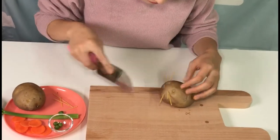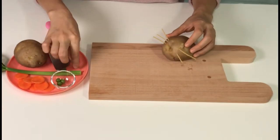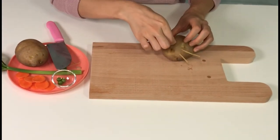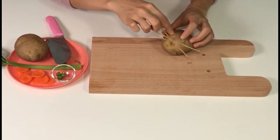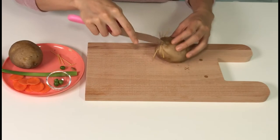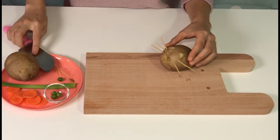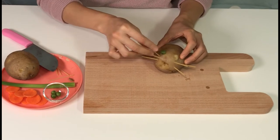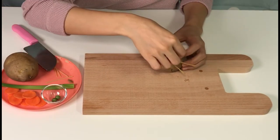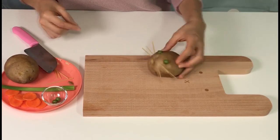Now let's make the eyes with peas. Using a knife, carefully dig out the part of the eyes of the potato. I will put peas in it. Wow! You see the eyes?